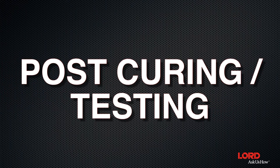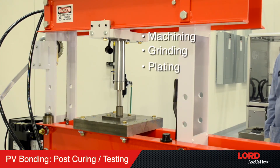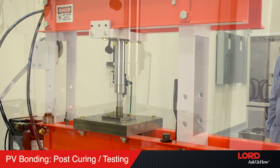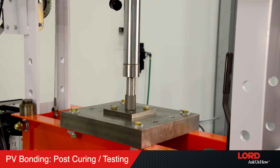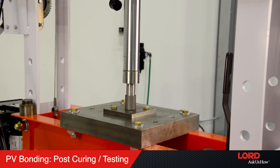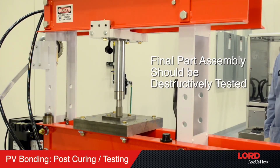Step 6: Post-curing testing. Post-curing processes can be utilized and include machining, grinding, plating, and chemical conversion coatings. The final part assembly can also be exposed to various environments such as boiling water, salt spray, humidity, and glycol testing. The final part assembly should be destructively tested to check for elastomer retention and peak failure forces.